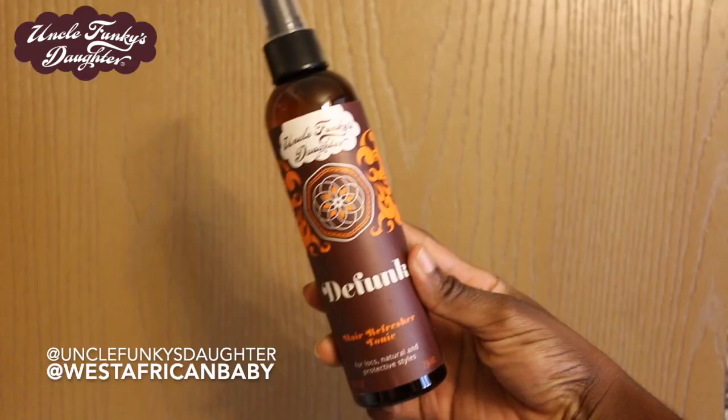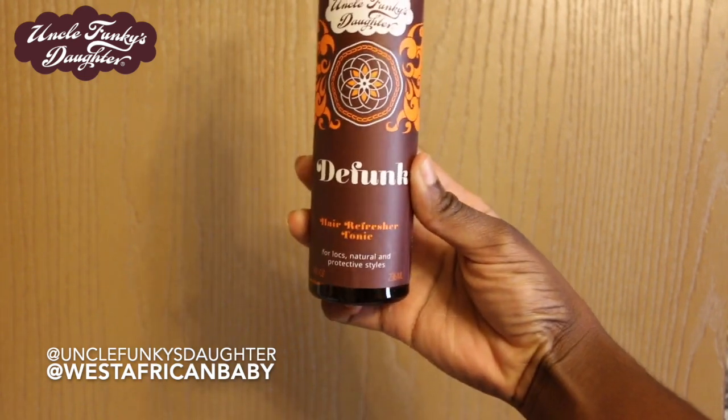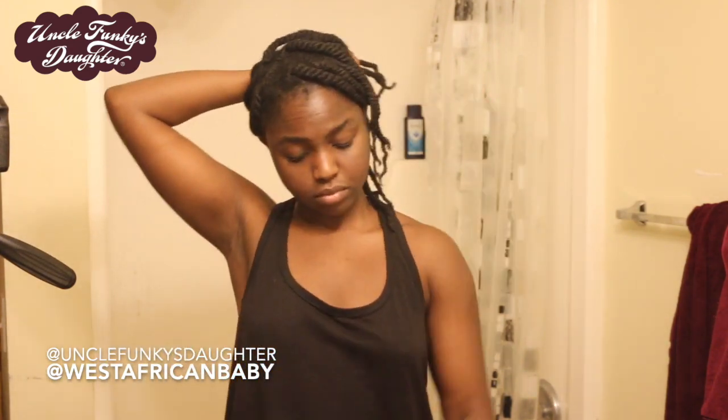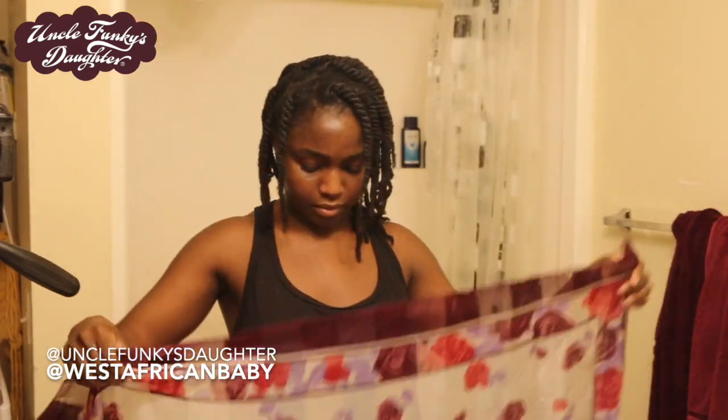Next I'm taking Defunk, which is a hair refresher tonic. If you have protective styles like locks or braids, this is amazing to spray on your scalp to keep it healthy, refreshed, and smelling clean. It has ingredients that soothe your scalp and help with itching — it contains chamomile, lavender, and other nice ingredients that are good for your scalp and stimulating your follicles.